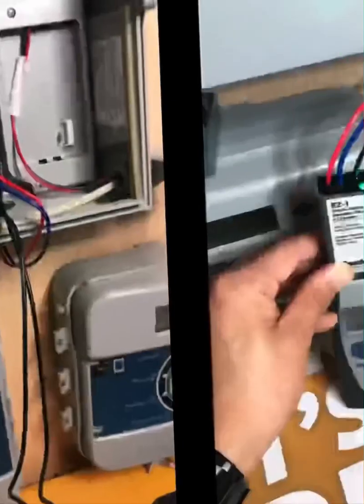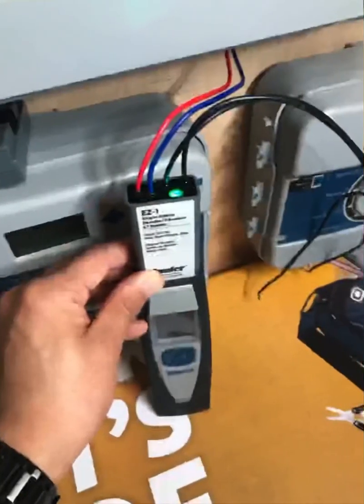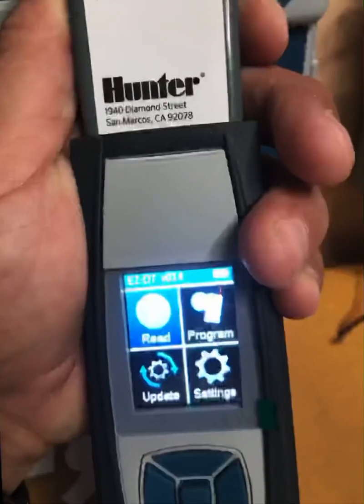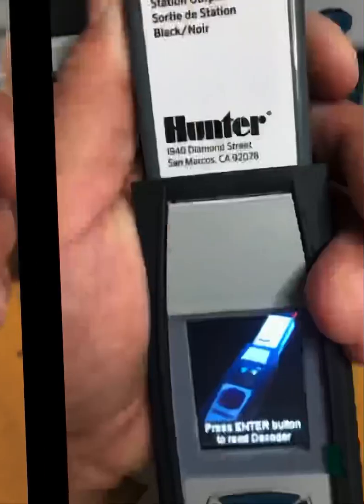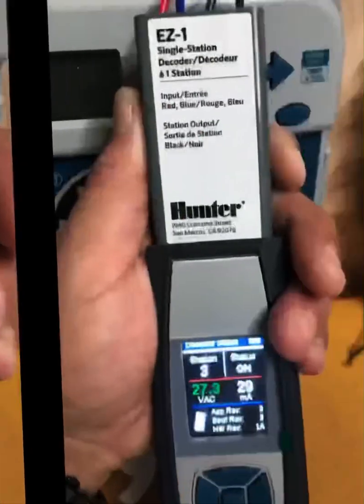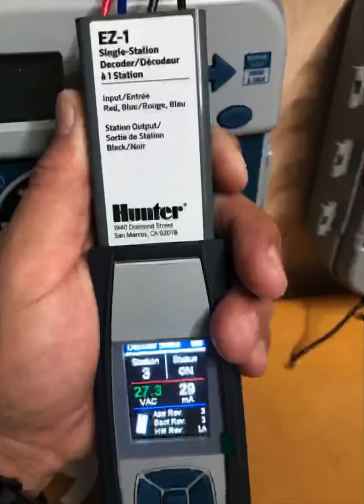The other thing you can do while that station is running is use the diagnostic tool to read the decoder. You do that by placing the diagnostic tool on the bottom of the decoder while the station is running. After you tell it to read, it'll tell you what station number has been assigned to that decoder and whether that station is on.